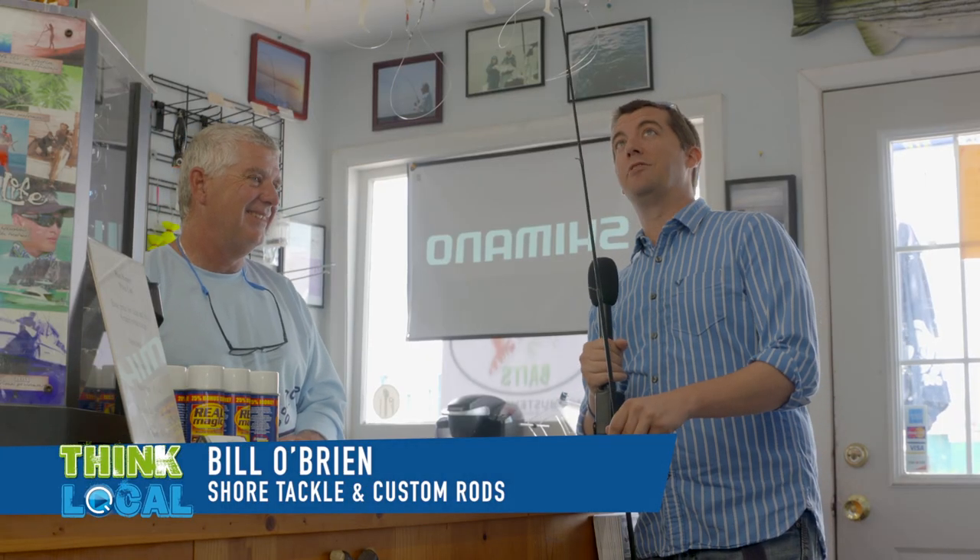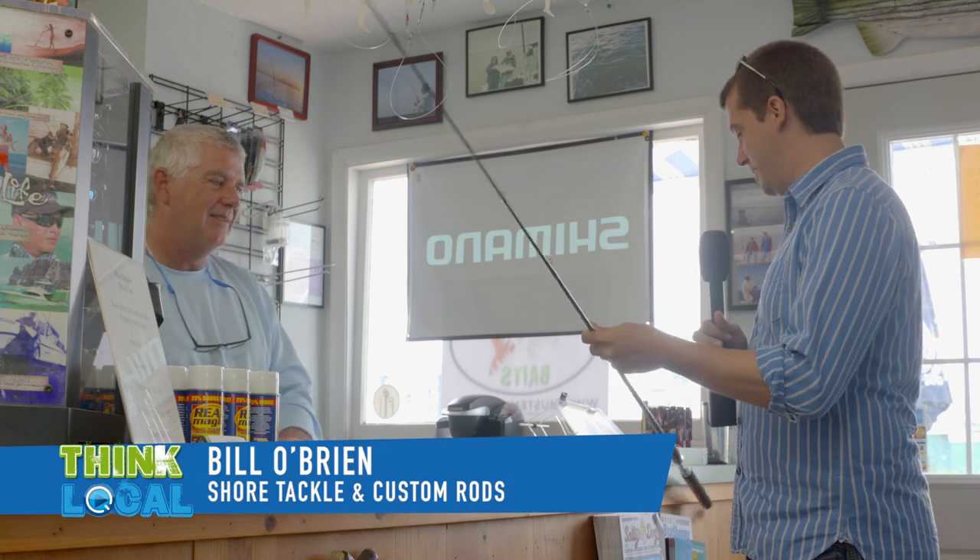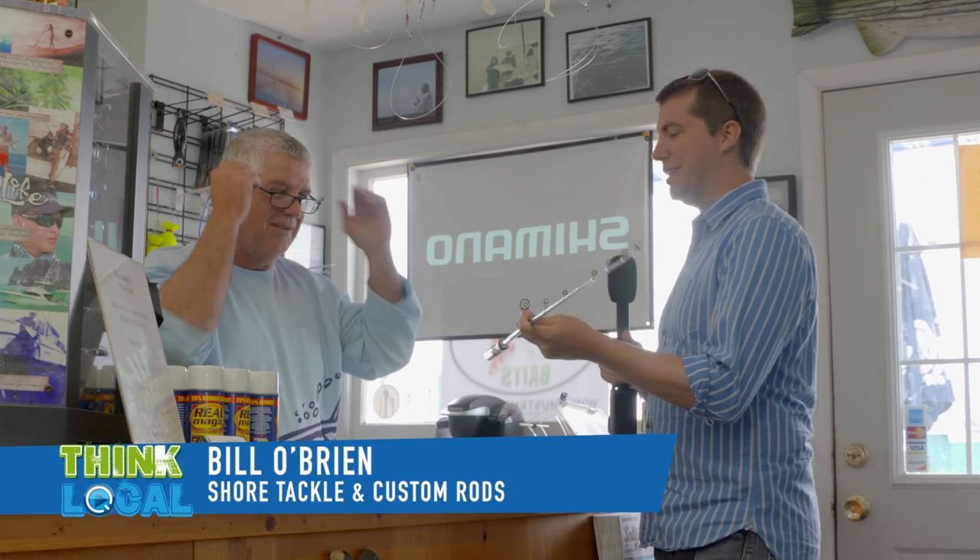I'm standing here with Bill and I hear Bill you're the guy I talk to, I have this problem. So this is my dad's rod, it needs a little work. I can see it's missing some stuff and I don't know, is there anything you can do with stuff like this?